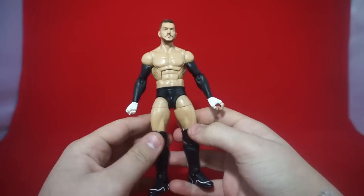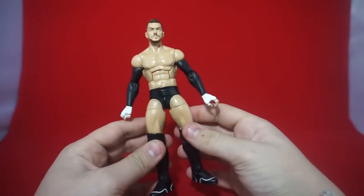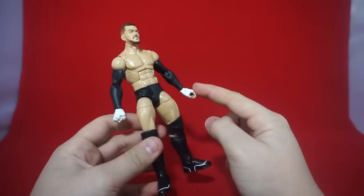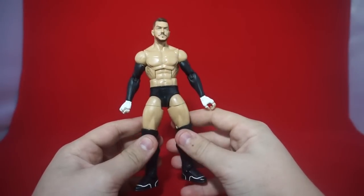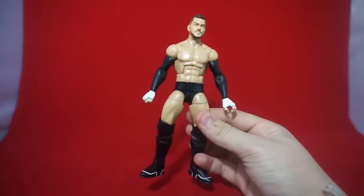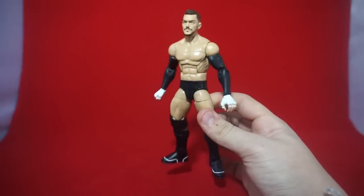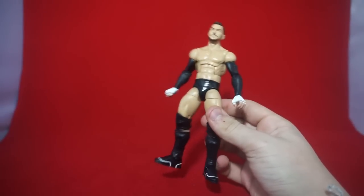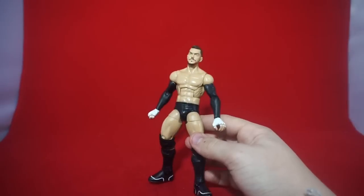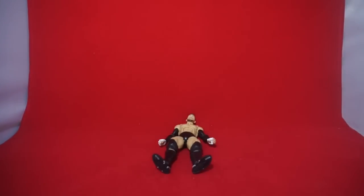Finally, here we have Finn Balor - this is my fix-up using the Elite 32 Cody Rhodes. I swapped on the arms from my Daniel Bryan body: Finn Balor with white wrist tape and black arm sleeves, and I'm really liking how this looks. There are probably going to be a lot of different fix-ups with him going forward. Thank you guys for watching this edition of mail call - if you enjoyed, leave a like, that would be really cool.